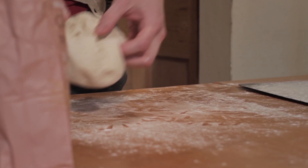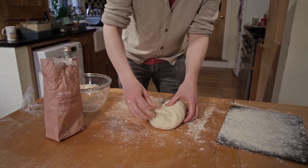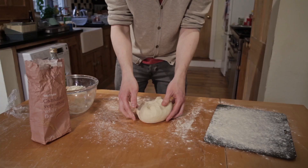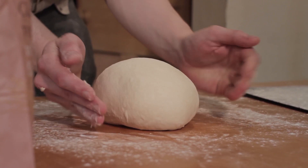To shape into a simple ball of dough, you just need to take the side of your dough, stretch it, and fold it over into the middle. Take the side, stretch it, and fold it over to the middle, working all the way around several times. As you do it, you'll find it gets harder and harder and the surface gets tighter and tighter. Once it's so tight you're not making any difference, turn it over. Cup your hands underneath and turn it at the same time, and it'll just get a bit tighter and more ball-shaped.